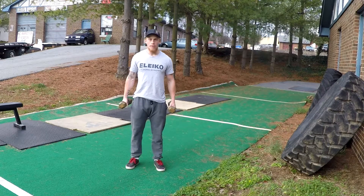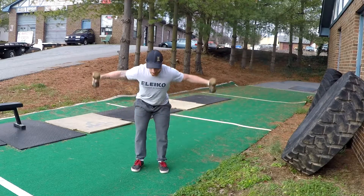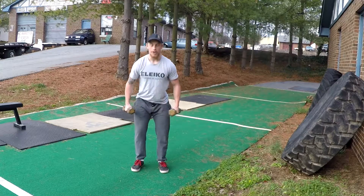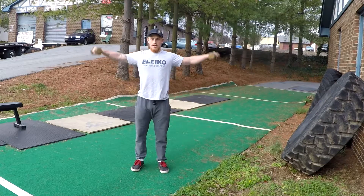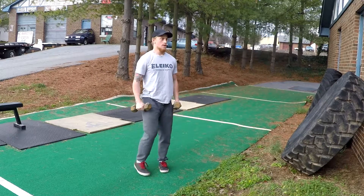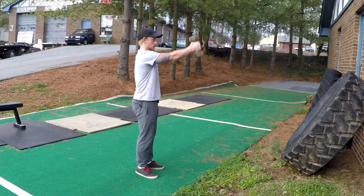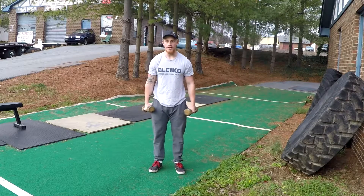Now we're going to go over the tri-delt. The first part is bend over and do a rear fly, then you're going to stand up and do a side raise, and then do a front raise. If you do it as one movement, it's going to look like this.